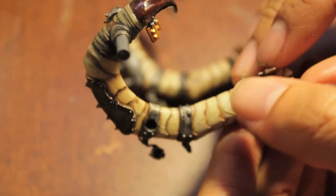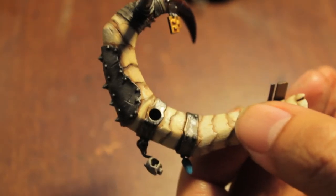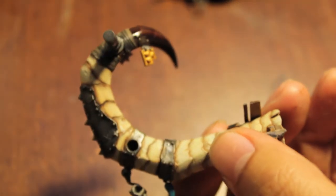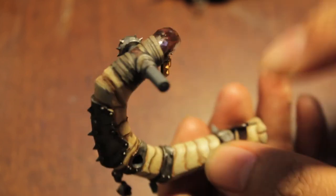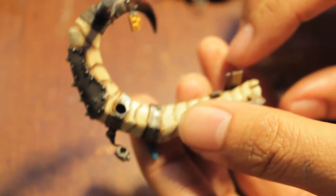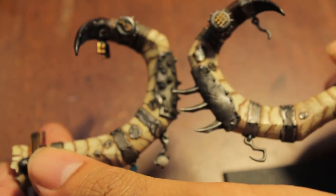There's only one more thing that I did before deciding to break this up into two videos: I gloss varnished the tips of each horn to give it that shine. I also used Calthan Brown to paint the bandages up at the top to give them a distinct look, because the deneb stone — even with the Badab Black wash — looked a little bit too much like the tusk for my tastes. And here you have your two iron blaster tusks.